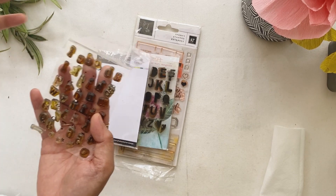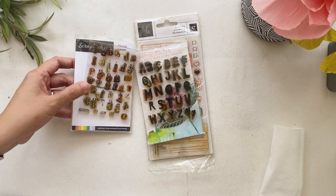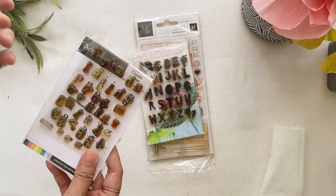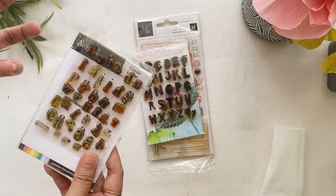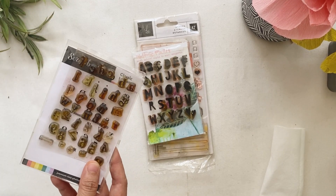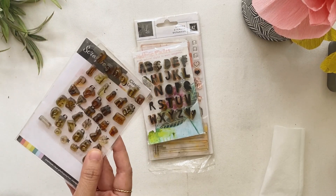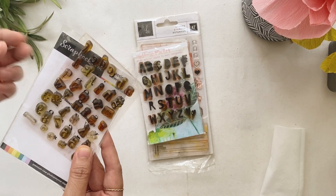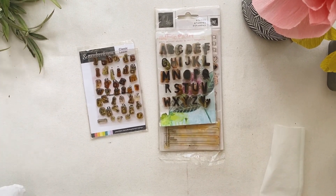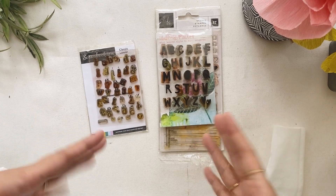I also noticed that my older clear stamps, for some reason, just develop this oil residue or become oily once stored. The newer version made out of photopolymer is way better - I haven't noticed any sign of oil residue with those. I love using stamps for my journaling, for my planners, or simply for anything like bags or labels.